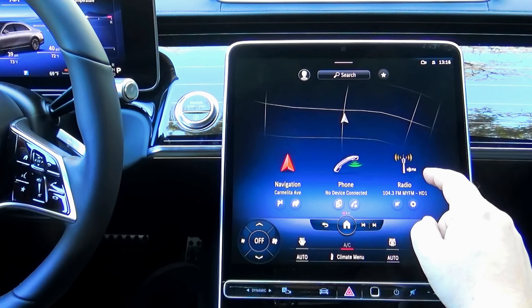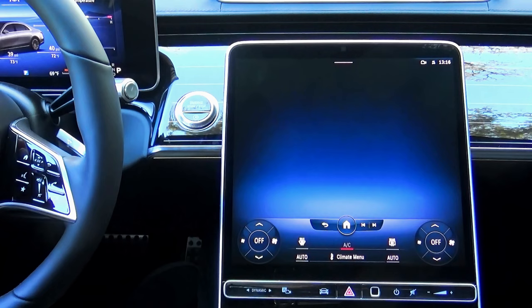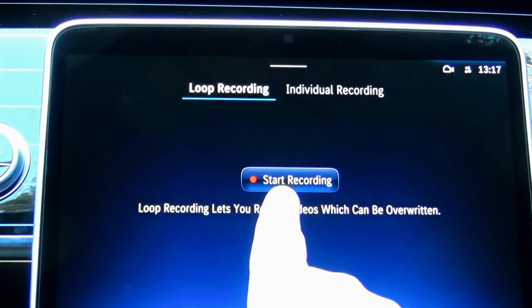Whenever you decide to record your driving, you have to go to the Apps menu on your screen and then select the dashcam. The screen of your car may look a little different than the screen of this S-Class, but it works exactly the same. You're presented with only three options: loop recording, individual recording, or you can just hit start recording. Very simple.